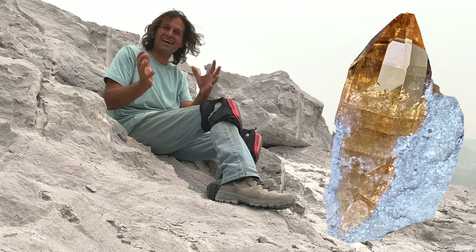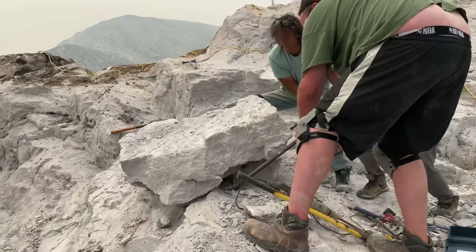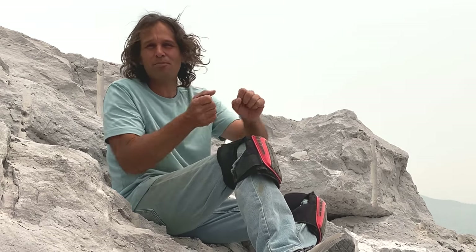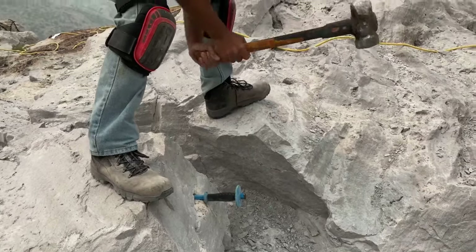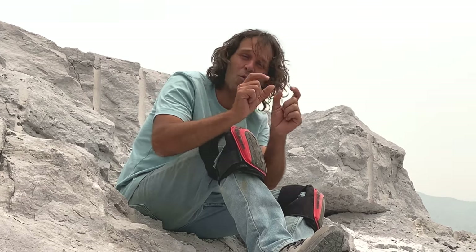Today we're doing a special thing for the owner. Right behind me there's a 1,000-pound-plus boulder. The owner would like us to help her dislodge this thing from the mountain so it's not hanging off the edge. We've decided we're going to break it down. Let's check it out because there's probably going to be some awesome Topaz crystals inside this boulder.